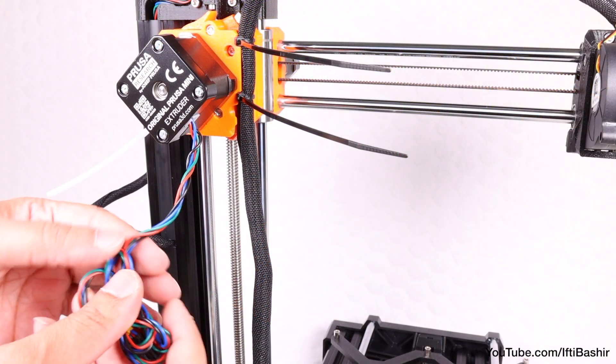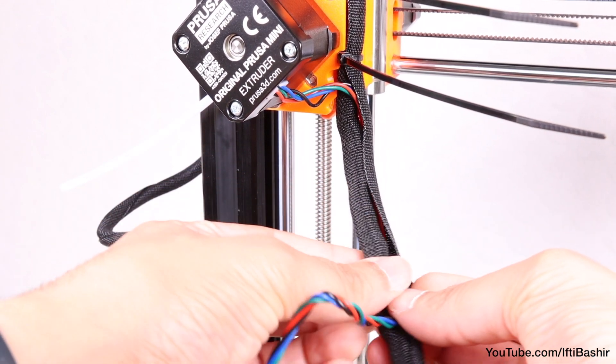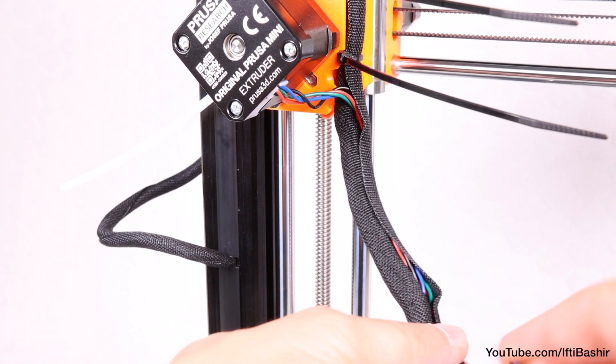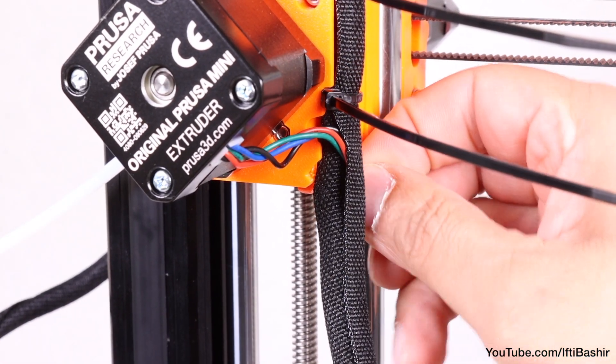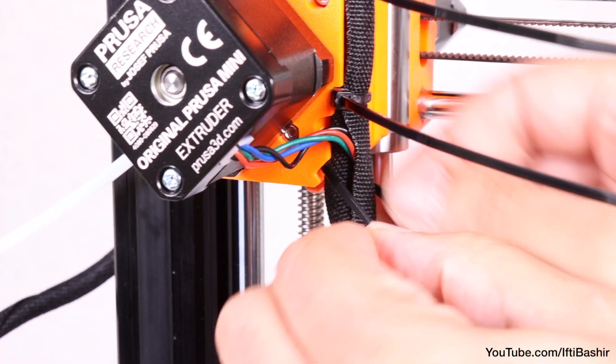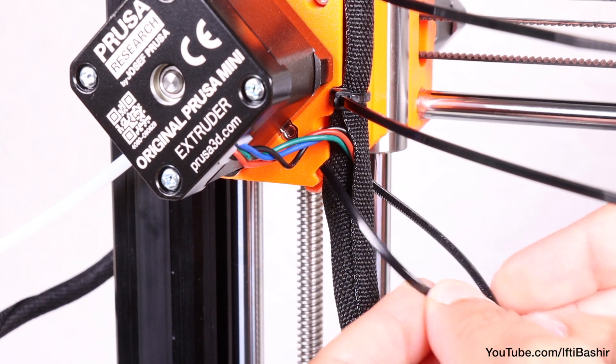We still have the extruder cable loose at this point, so now it's time to insert it into the sleeve alongside the print head cables, all the way down to the bottom. After which we can insert a third zip tie into the bottom of the extruder and secure the bundle in place, now with the extruder cable included as well — again with the head to the left.